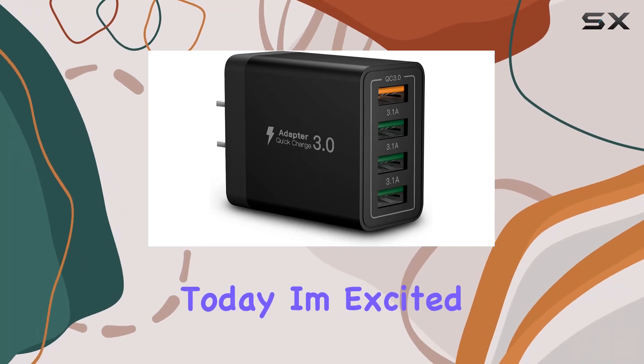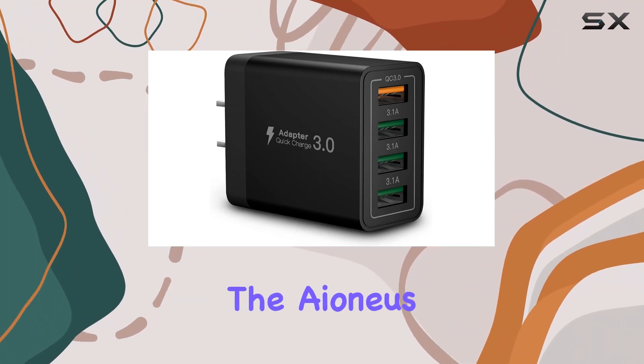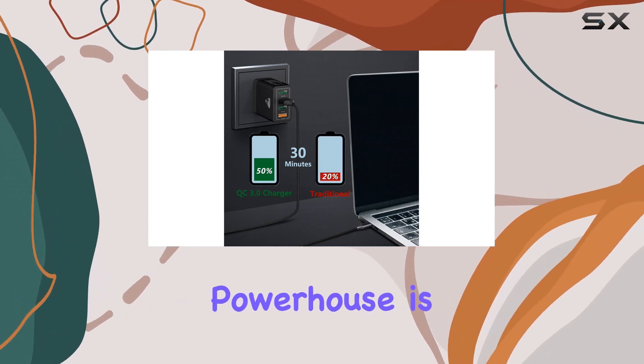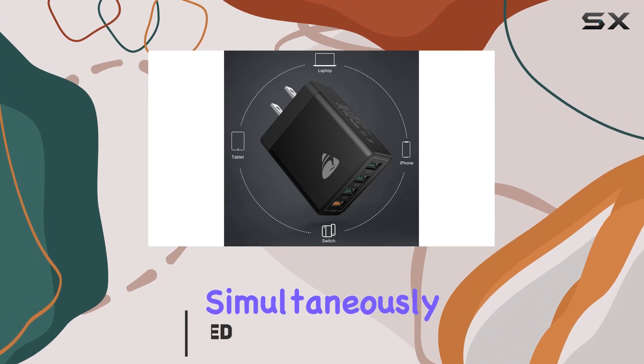Hey everyone! Today, I'm excited to talk about the Ionis 40W 4-port charging block. This little powerhouse is a game-changer when it comes to charging multiple devices simultaneously.